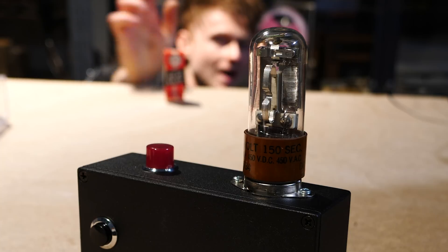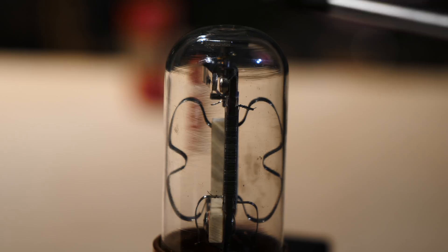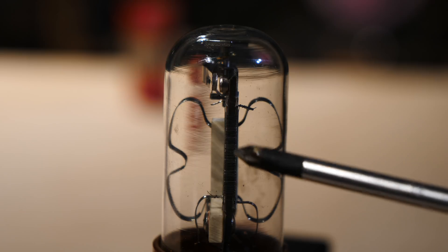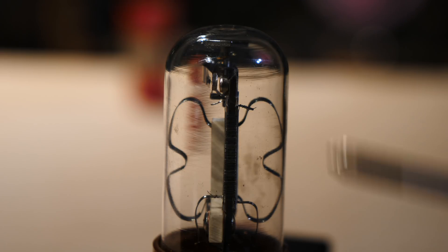I've got this one by Amperite which is unfortunately broken, which is a shame. If you look closely up here you'll see the contact — it is currently open. It's on top of this long metal plate that has windings around it. These windings, when they heat up, make the metal plate push over to close the contact between the two points, which inherently adds delay to the action.